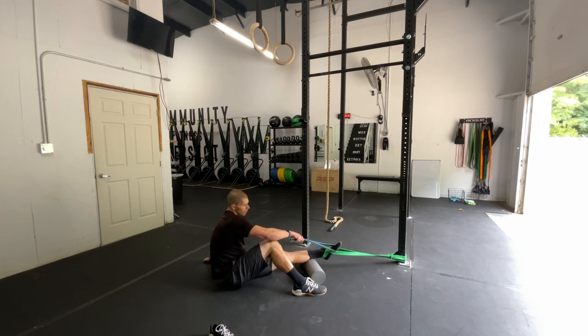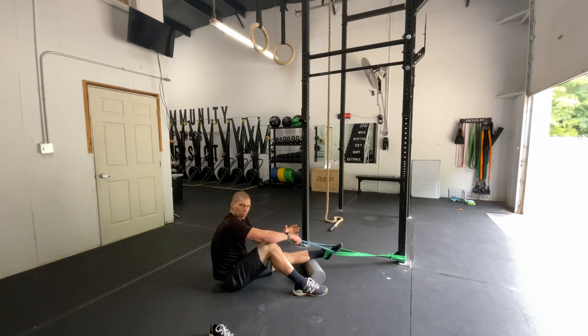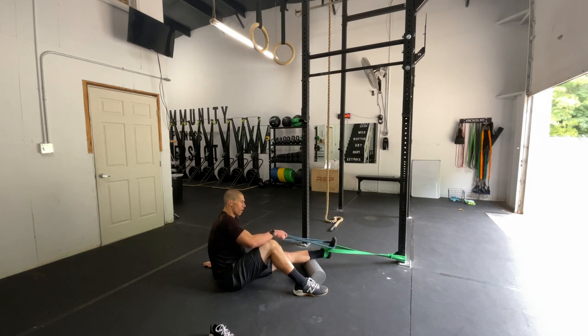We are going to let that ankle just get pulled apart — a nice easy distraction on that joint, trying to encourage joint movement so that we can help maintain or regain some of the joint mobility you had previous to the sprain. This shouldn't hurt; it should feel like a good stretch. Hang here for a solid one to two minutes. You can even work some ankle pumps in here to actively get that ankle moving — pulling it into dorsiflexion while you've got some sustained distraction on that ankle.